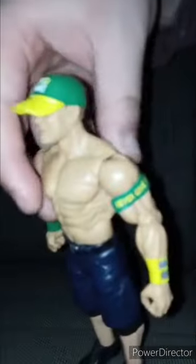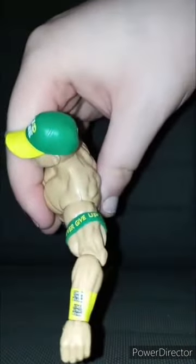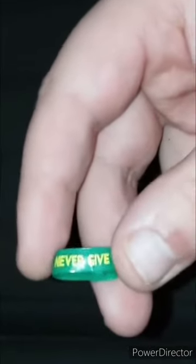The hat does not come off, sadly. But what's really cool — I can show you guys his little armband here. You guys see his little armband? His armband is removable.